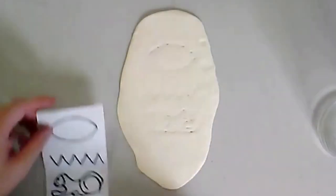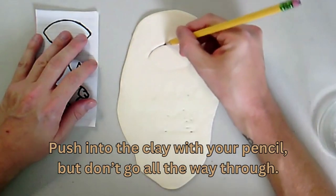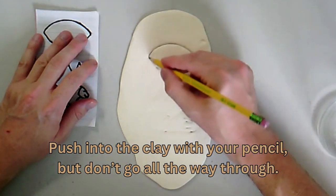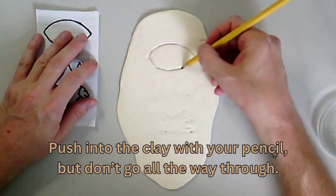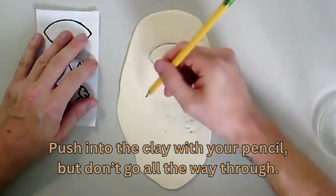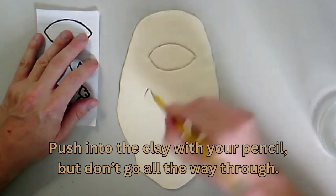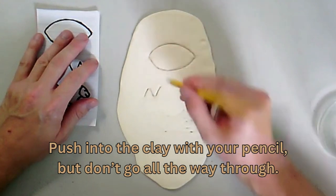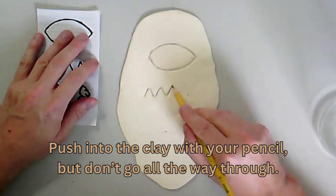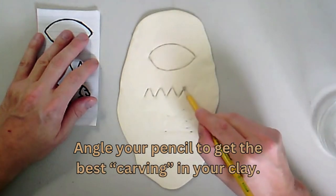Once I have it slightly on my clay, I can go back with my pencil and draw over it, pushing down into the clay but not all the way through. You don't want to go all the way through your clay — just have enough of an impression so that when this dries, you'll be able to see that hieroglyph. It'll look really cool. I'm going over these just like we do with our Sharpie markers when we finish our drawings. Make sure to angle your pencil different ways so that you get the best impression of your hieroglyph.